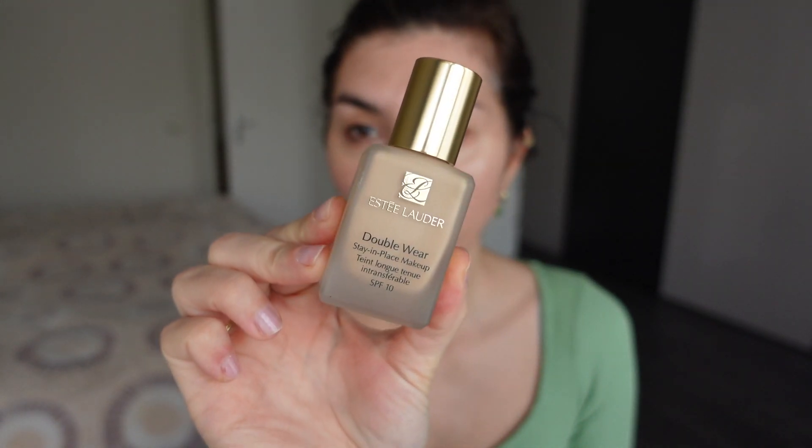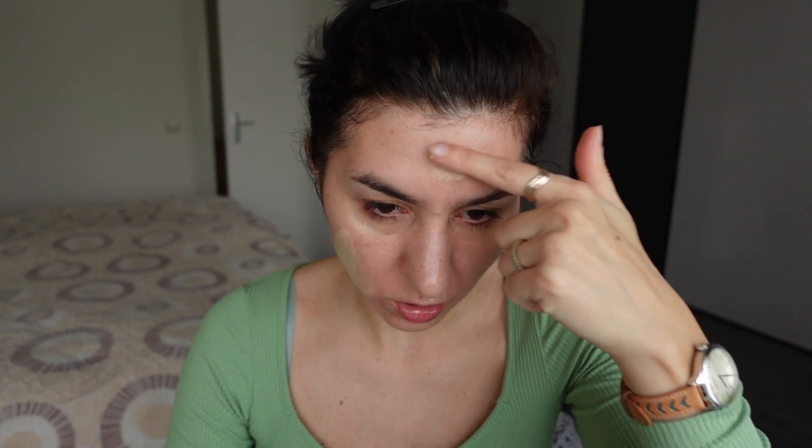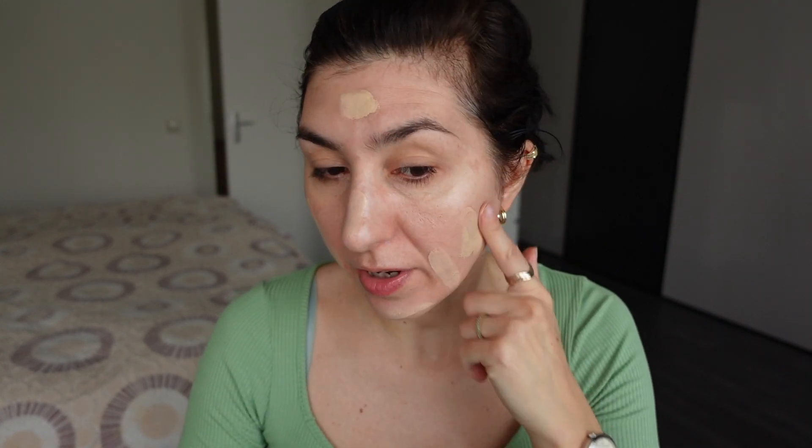For my foundation, I'm going to take the Estee Lauder Double Wear Foundation — this is the original one in the shade 2N1, which is my normal shade throughout the year. I was wearing the shade 3N1 throughout most of the summer, but now I think I'm slowly getting back to my regular complexion shade, and I think this color fits me quite nicely. I have re-fallen in love with this foundation because it is just the most long-wearing foundation I have ever tried.